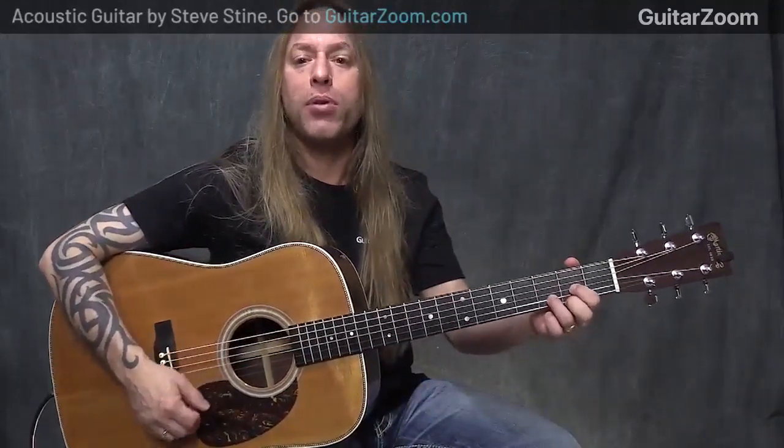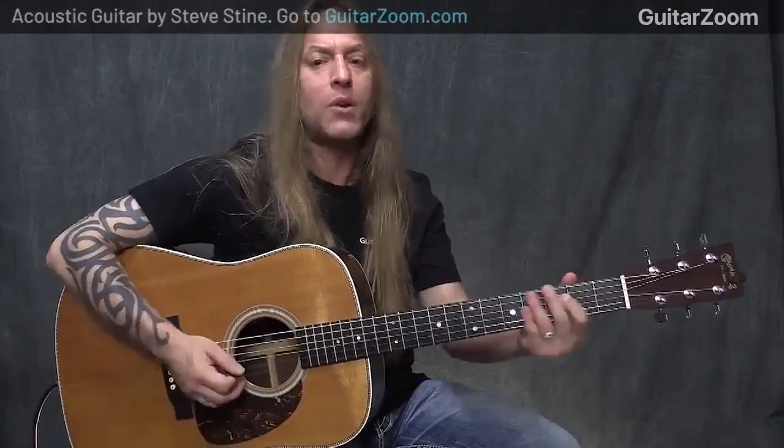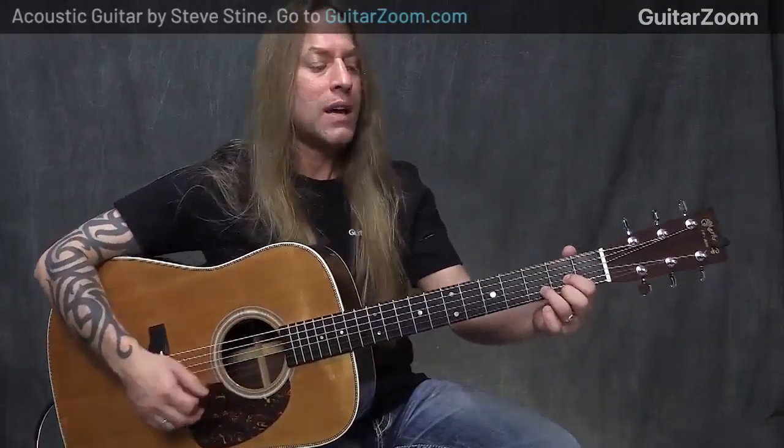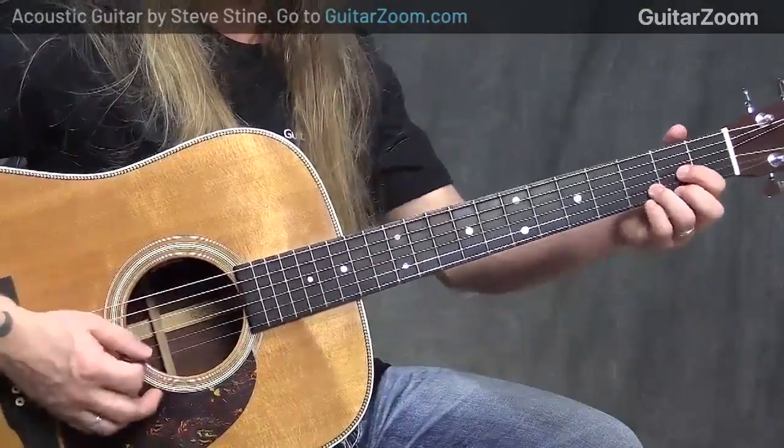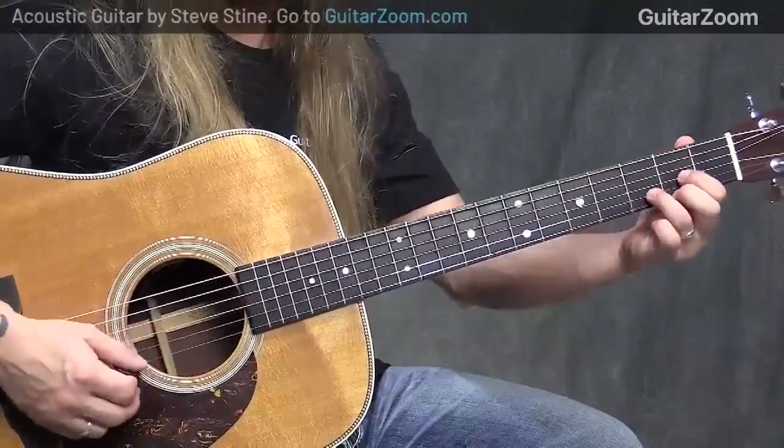So what we're going to do is look at using some hammer-ons and pull-offs over a D chord. You can use it over any chord, but just to show you how this works, I'm going to use the example of a Dsus2 and a Dsus4 using hammer-ons and pull-offs.